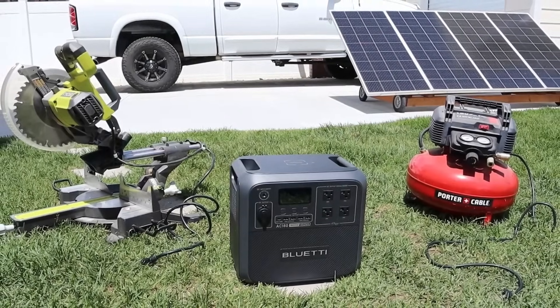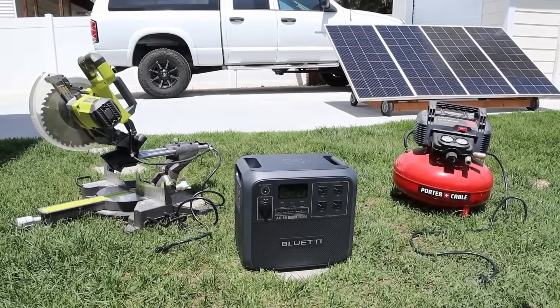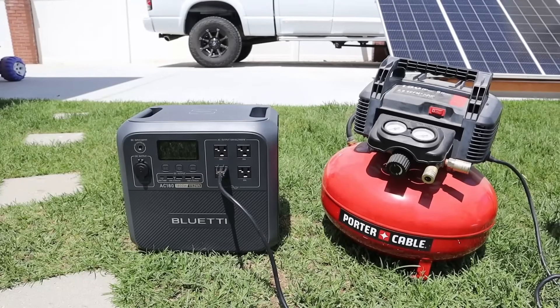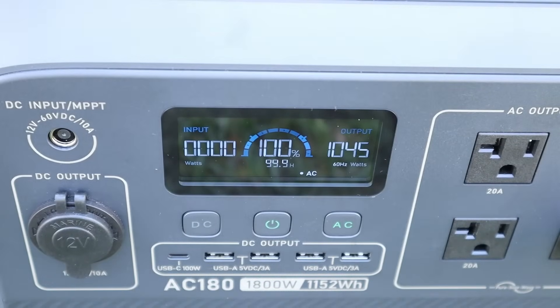One advantage of the AC180 is that it's lightweight and portable, but that doesn't mean it can't pack a punch. In my first test, I plugged in my portable air compressor to see how it would handle the load. The AC180 didn't struggle at all with the surge of the motor — the air compressor pulls around 1000 watts continuously, which was a breeze for the 1800-watt inverter.